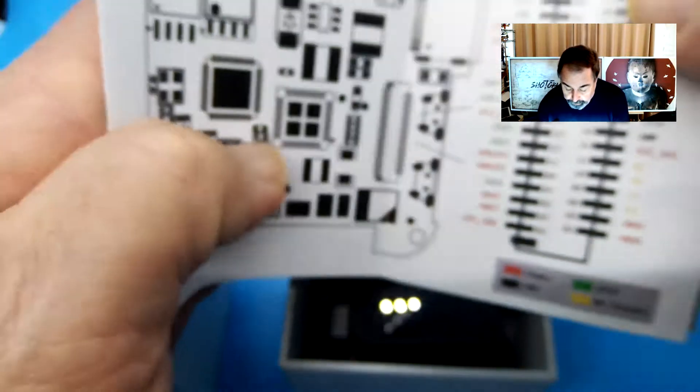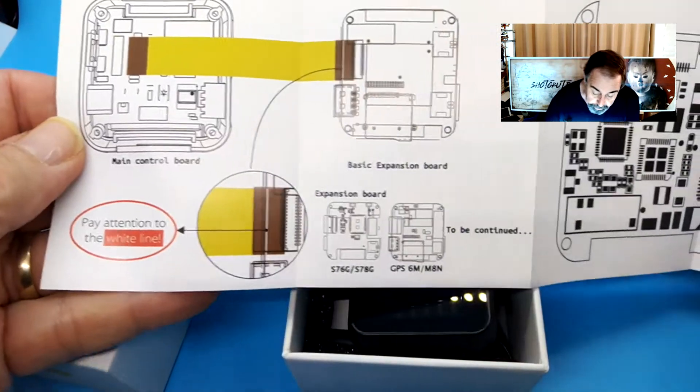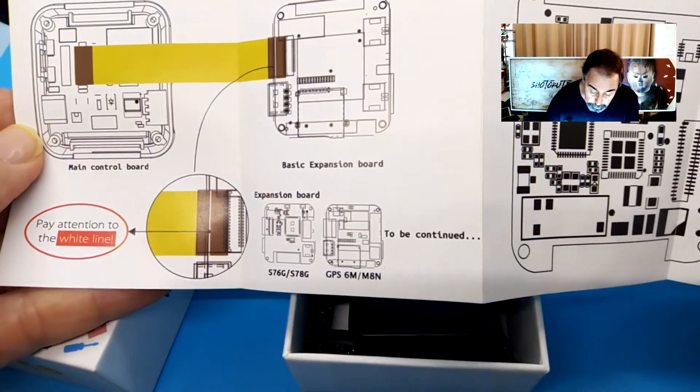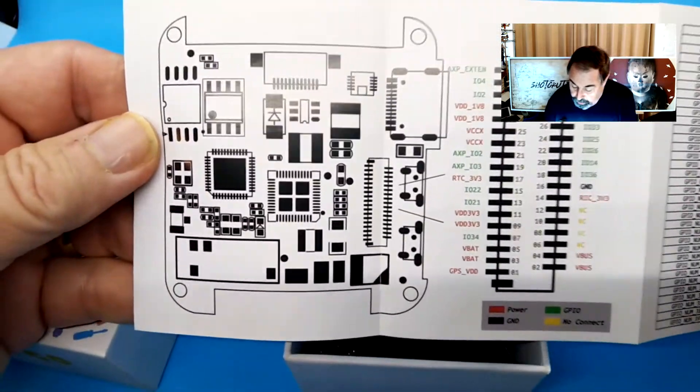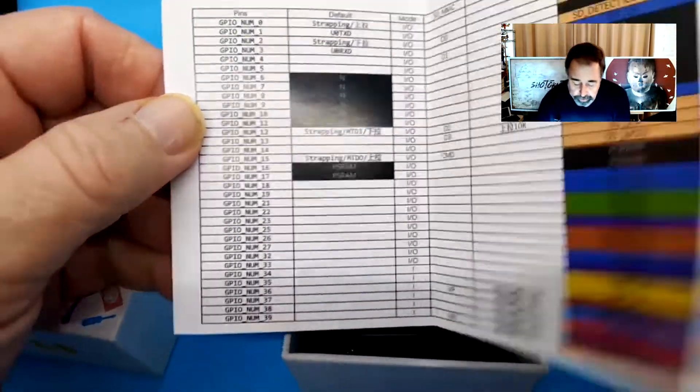I'm going to flip this over the other way. Wow, it's getting even more detailed. Pay attention to the white line here — they're showing you how to add the expansion boards. Here's the expansion board layout and a detailed pin diagram. That's a pretty cool package.